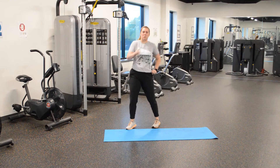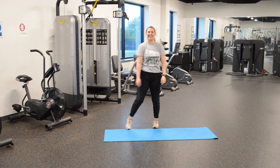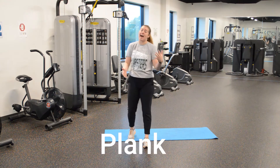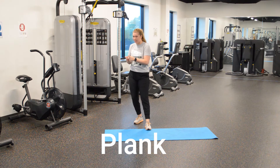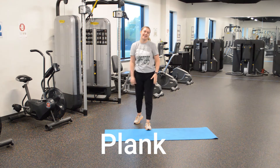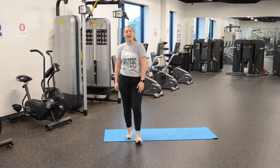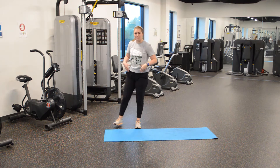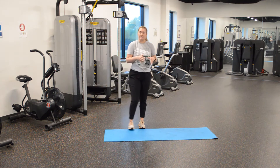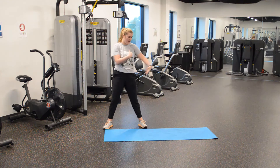Hey guys, what is up! All right, let's get started. Today we're going to learn how to do a plank. We're going to review it and make sure that our form is nice and tight, okay? Make sure you're not hurting yourselves. All right guys, y'all ready?